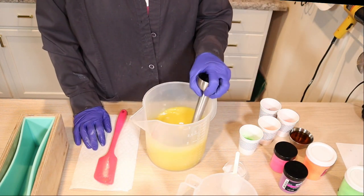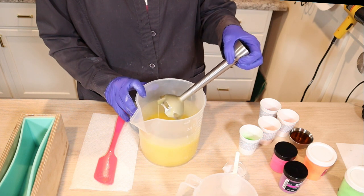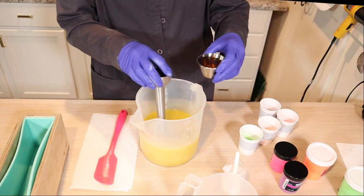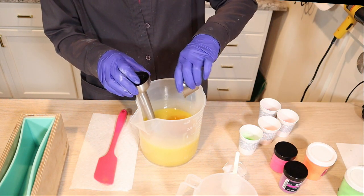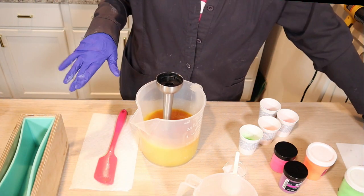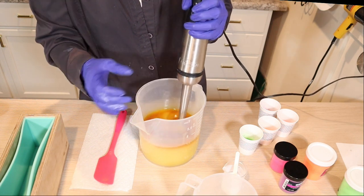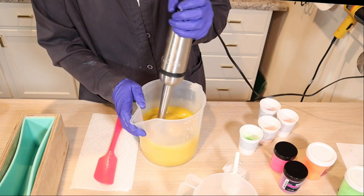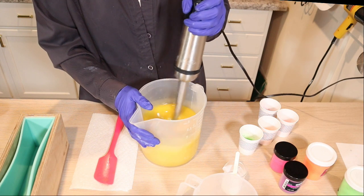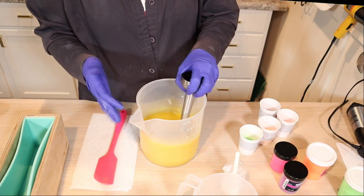I'm going to stir this a little bit and get my essential oil blend in. It's really orange in color — that orange essential oil is a beautiful orange color. I'm using neons here, so I'm hoping my neons won't discolor too badly with this orange essential oil blend.